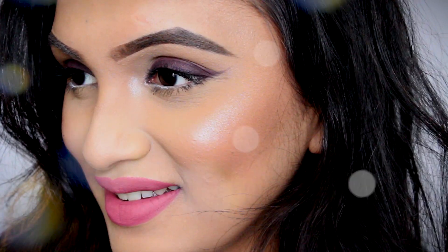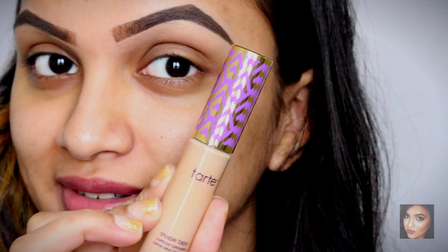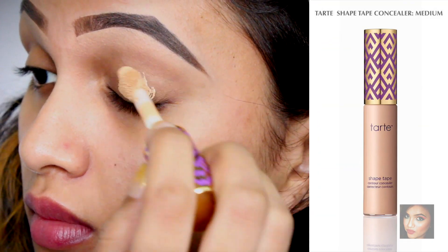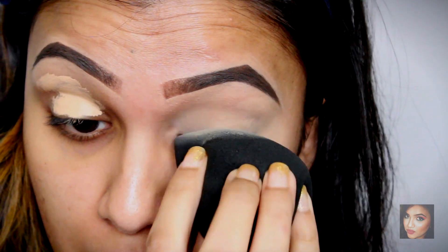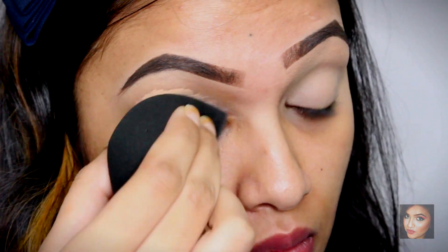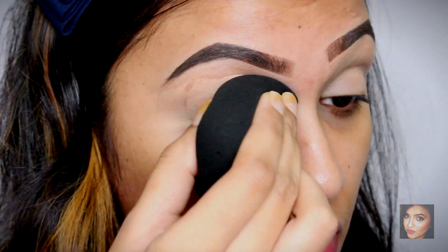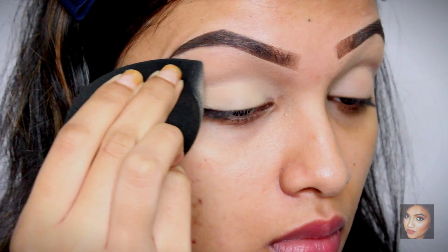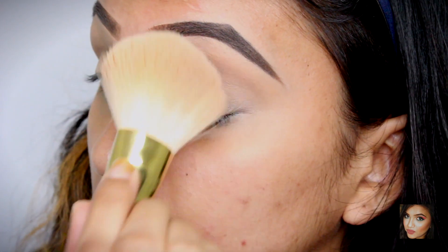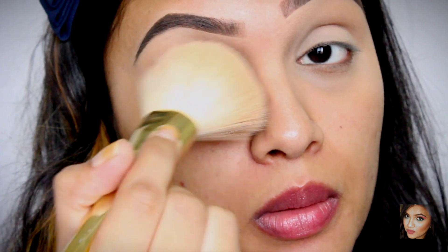We're gonna start with priming our eyes. I'm using my Tarte Shape Tape concealer — you can use any concealer you have. I'm blending it out with my YBB Beauty Blender. Once that's done, I'm gonna set the concealer with a powder. You can use any powder foundation, compact, or setting powder — this is a very important step.